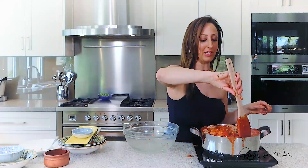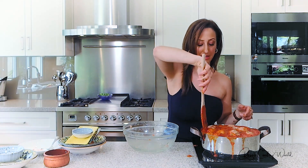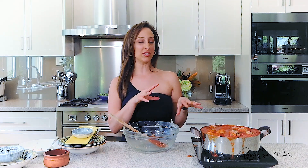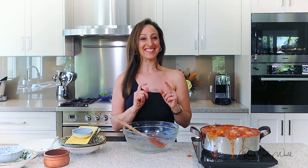I've used a shallow pot so that you're able to see them, but normally I definitely use a deeper one. The sauce will reduce and the meatballs will shrink, so in the end it'll be fine. I'm going to allow this to cook now for about 20 to 25 minutes and then I'll come back to you.